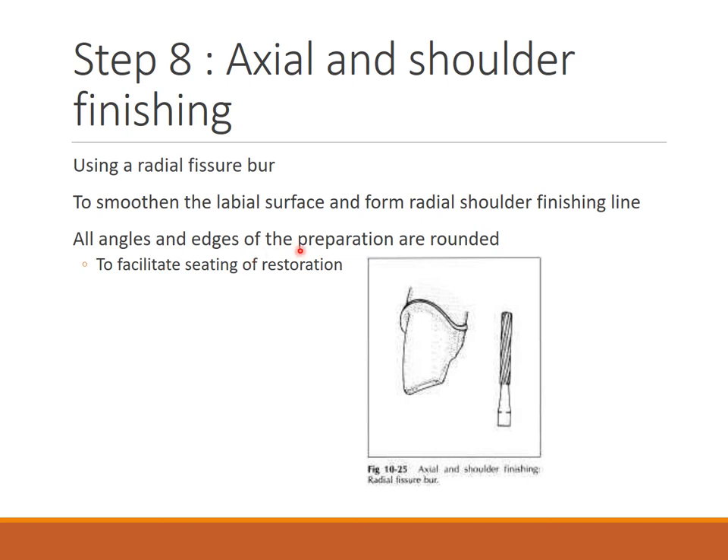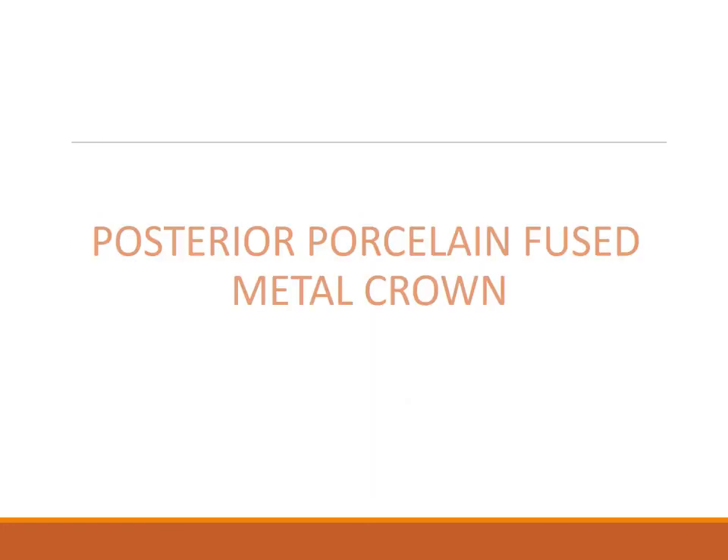Axial and shoulder finishing: using a radial fissure burr to smoothen the labial surface and form a radial shoulder finishing line. All angles and edges of the preparation are rounded to facilitate seating of the restoration. You give a shoulder all-around margin, then finishing with yellow band burrs — cutting burrs are red, blue, and green band. The amount of taper is important: six degrees taper should be given, and the preparation cannot be parallel.